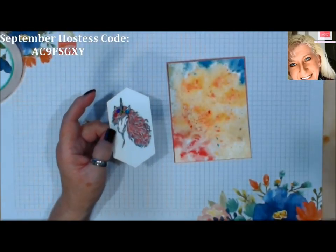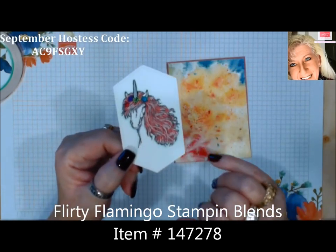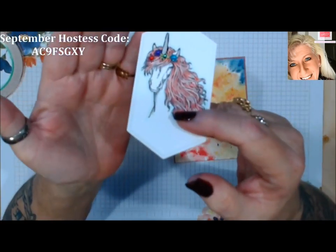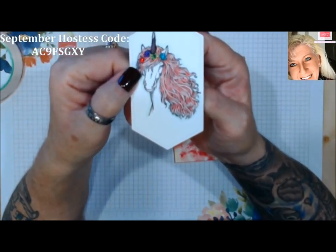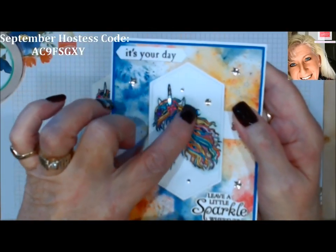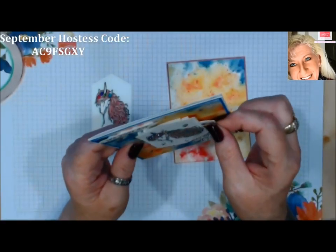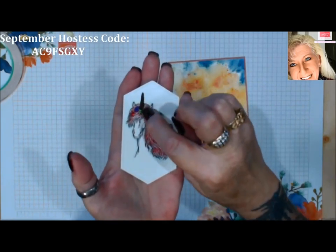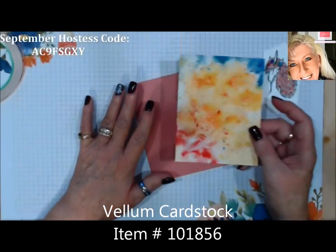Here's the unicorn — I've already cut her out using the Stitched Labels die cuts and colored her in pinks with colored flowers in her hair and a little bling. Now take an exacto knife and wherever you want the light to shine through, put a hole. These lights are bright enough to shine through cardstock, but it'll be very muted. For this project, I want the horn to be prominent, so I've cut out the inside of the horn. We're not going to attach the vellum yet — I'll show you why.